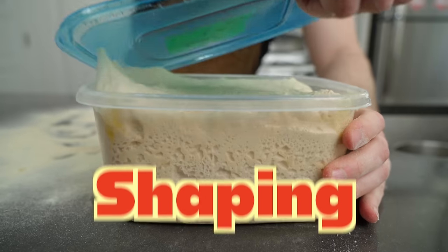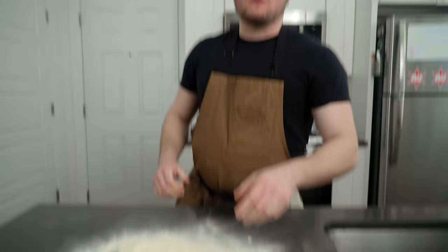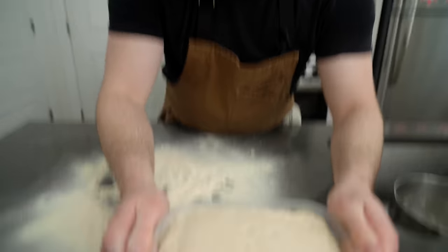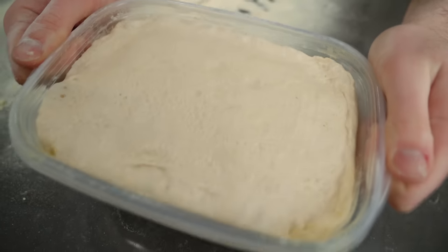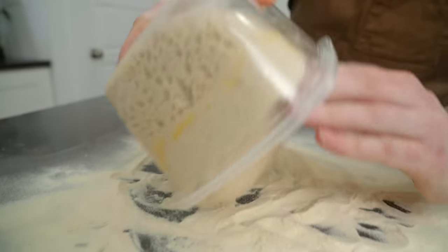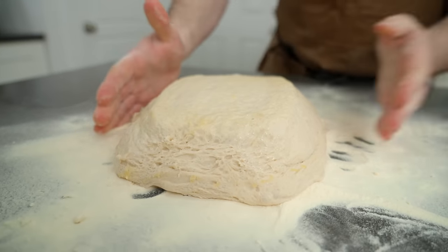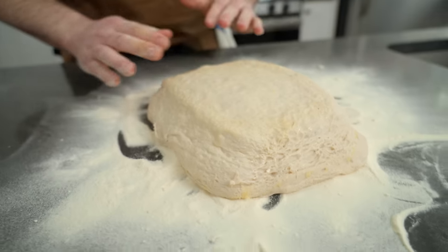That is all you need to do to prep your pans. So we can set these aside and get to work on shaping. Look how gassy that is — I've got a dough ready that I took out about four hours ago. It's been chilling. Just look at that — that is bubble action to the max. We pre-shaped, now it's time to actually shape. We're going to take this, plop it onto our liberally floured surface. It should just come right out. Look at that — we kind of already have damn near the shape of a rectangle.